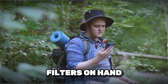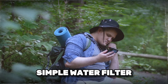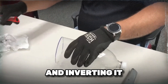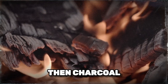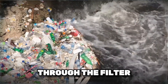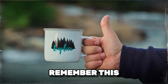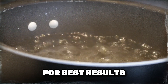What if you don't have any commercial filters on hand? Let's explore a DIY method for water filtration. You can make a simple water filter using a plastic bottle, sand, charcoal, and gravel. Start by cutting the bottom off the bottle and inverting it, then layer the materials inside: gravel on the bottom, followed by sand, then charcoal and more sand on top. Pour your contaminated water through the filter. The layers will help remove sediments and some pathogens, making the water clearer and safer to drink. Remember, this method is a good start but should be followed up with boiling or chemical treatment for best results.